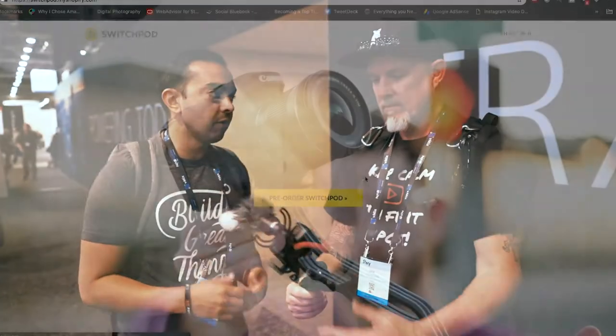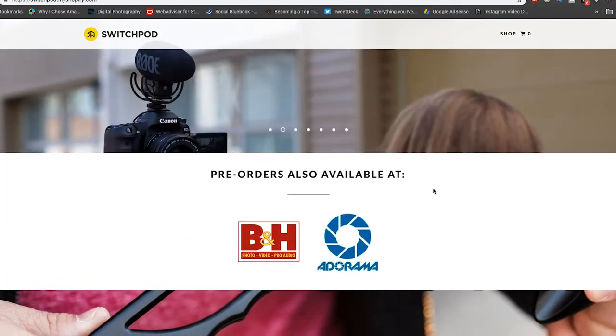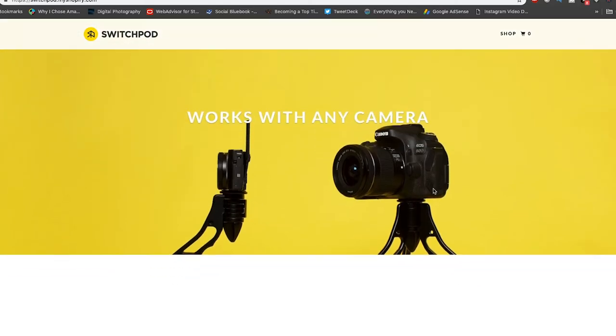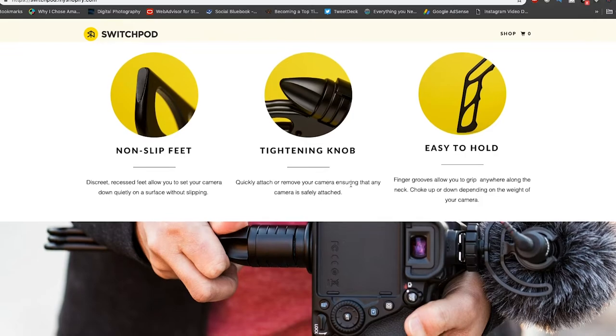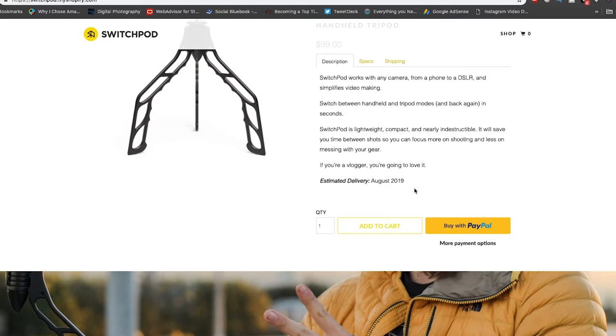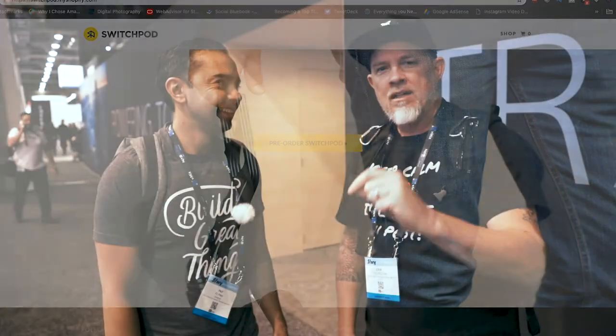They're available for pre-order right now at switchpod.co and also B&H and Adorama. Right now they're pre-order — we're going to start shipping to the backers of our Kickstarter campaign first, because they helped support this, and then after that it should be available everywhere. I'm gonna be getting one! Thanks Eric, it means a lot. I'll leave a link in the description below for switchpod.com as well as B&H and Adorama. Pat, thank you so much. Thanks Eric, until next time — cheers!